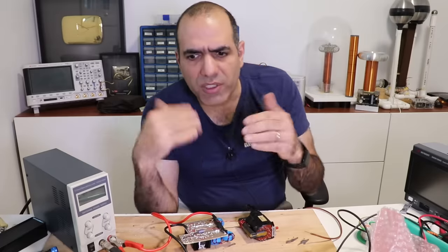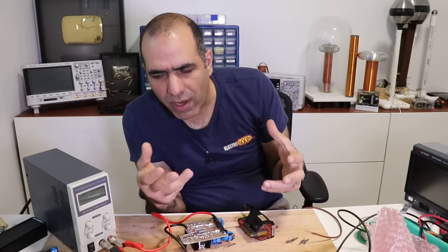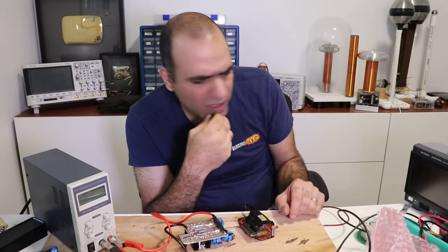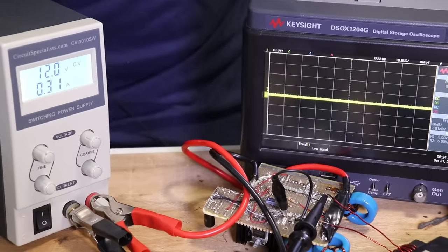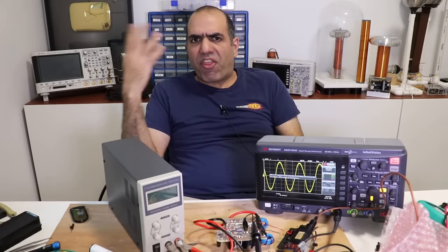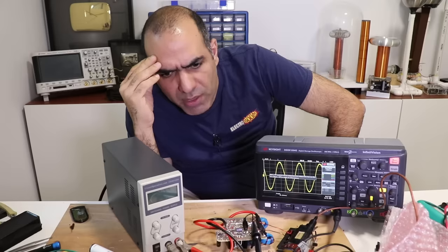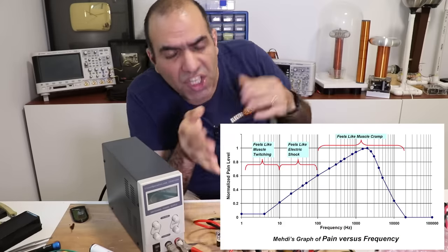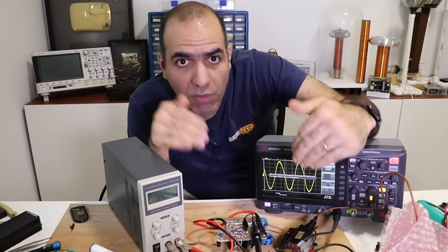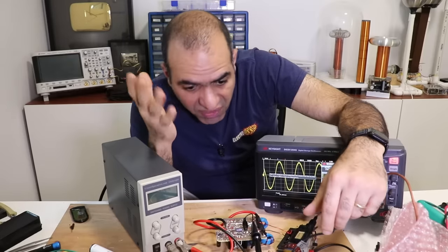That would explain why the power supply current was so high — if it was arcing internally. And when I started arcing externally, the internal arc would go away, and that's why the current would drop. Maybe the frequency at which the circuit oscillates is not good for the transformer? Let's do a quick check. It's 29 kilohertz, which is good. The higher we are above 20 kilohertz the better — not for the circuit, but for myself. Below 20 kilohertz the current still messes with your nerves, so it becomes very dangerous, especially at such high voltage. It's good that it's 30 kilohertz, but maybe I should rise it further to 50 or 100 kilohertz.